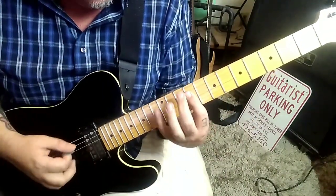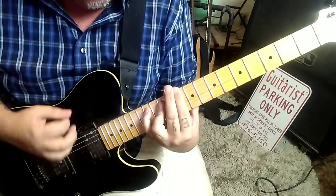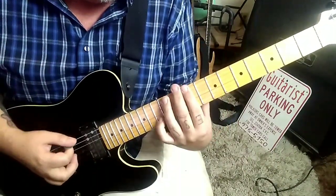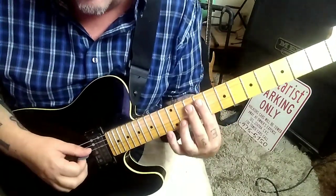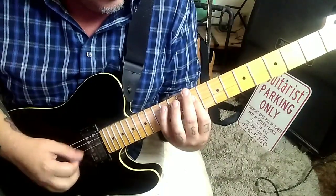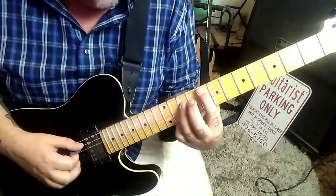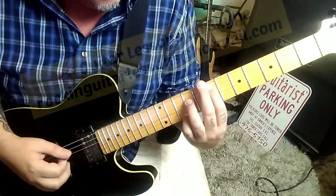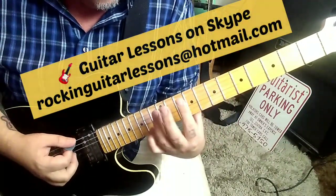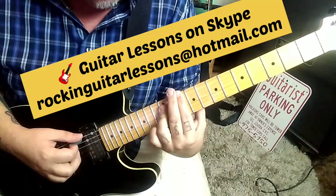Then it goes: 10DG staccato — just one quick hit — then 12AD, 9DG, 12A. Then 8-10 on A and D, slide to 7-9. That's a repeat. Then we're back to 10-12 on EA, twice, then 10-14, and then 12-12 on AD.